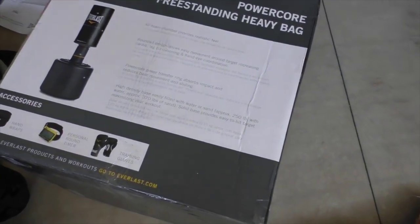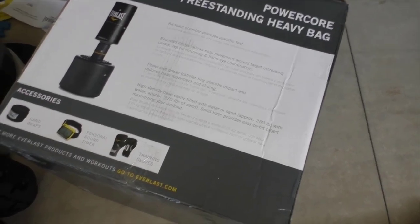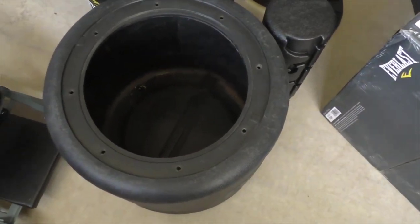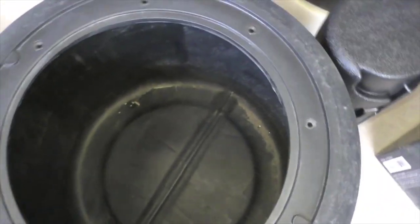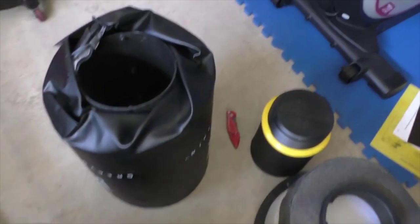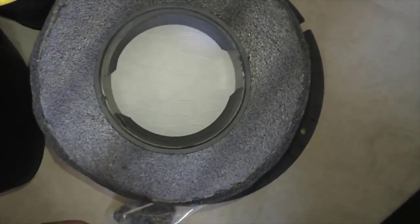I just bought this — the title says Everlast Power Core Freestanding Heavy Bag. Here's what the bag looks like; these are all the components, everything is out of the box. This is the base. I've done nothing but take stuff out of the box, so it comes ready with some sand and some dirt, some packaging material. Everything else has to be put together. You can see the bag and you can see the foam.